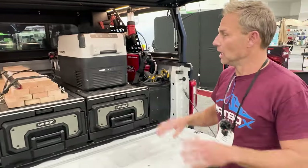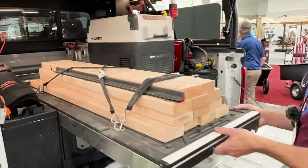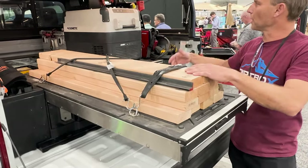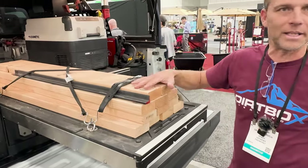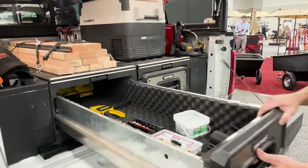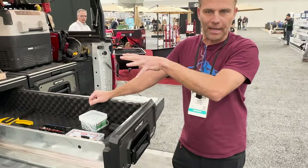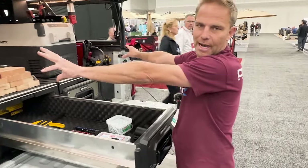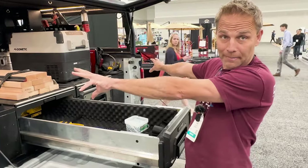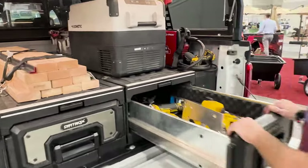For tool organization and storage, we can also bring out just this deck system. For the overland world we'll have a refrigerator on there; for the work world, material, tools, etc. Or of course you do your full drawer system as well — gives you nice room. What's coming on these units next on the left and right sides is going to be an access panel on both sides where you can put an extra battery, air compressor, whatever you need permanently mounted.